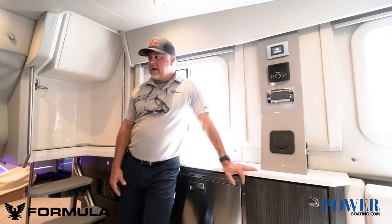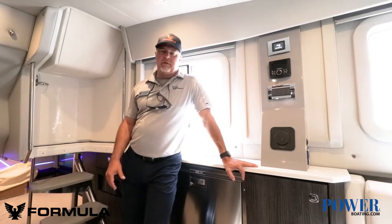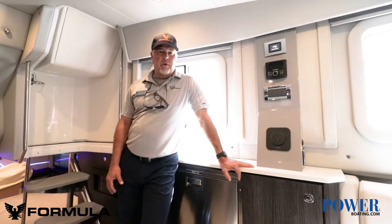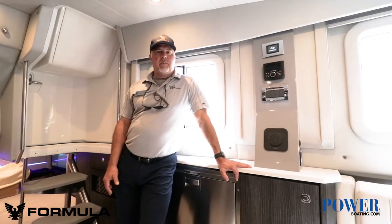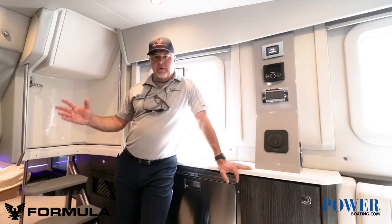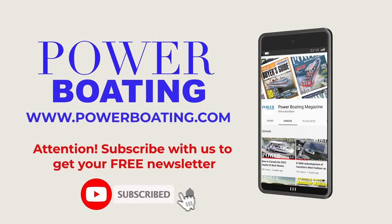That about wraps up our tour here. We're down in the cabin with the door closed — nice and quiet in here, and very cool with this air conditioning system. This 430 ASC is available; boats can be ordered. Right now we're looking at about a six to seven month lead time on a new boat build. We have our super sport version as well as this all-sport version — one's a little more luxury, one's a little more fishing capable. Great boat. FormulaBoats.com — you can check out all the boats and use the boat builder to find all the options and configurations that are possible. Thank you for your time. Don't forget to like, comment, and subscribe below to the Power Boating YouTube channel for more amazing content.